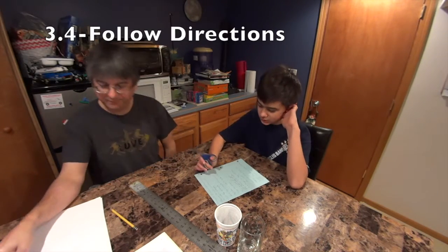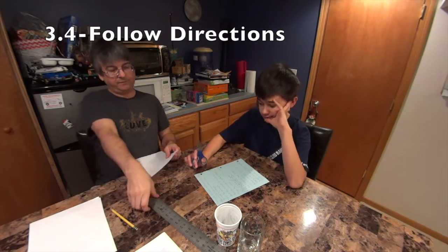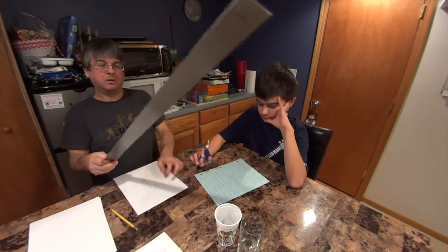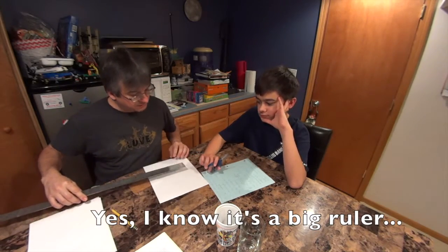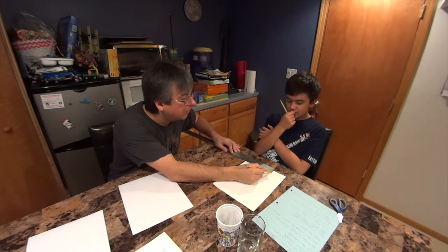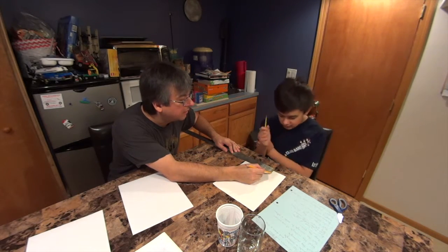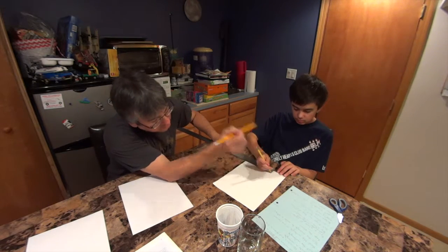What's the first one? Measure two inches and draw a line with ruler. Okay, so here's our ruler. Then we have to measure two inches. We're going to go from zero to one, and one to two. So zero to two.